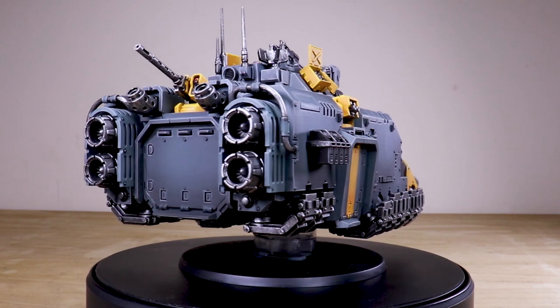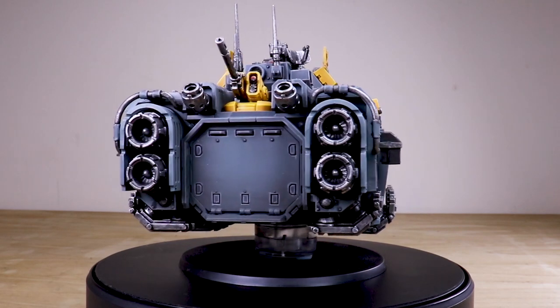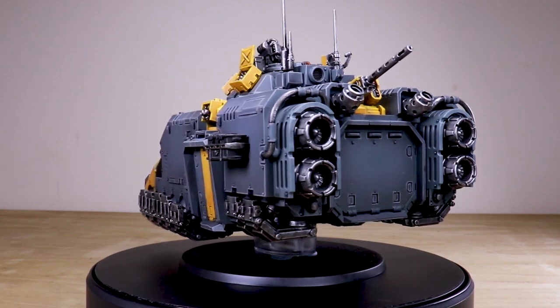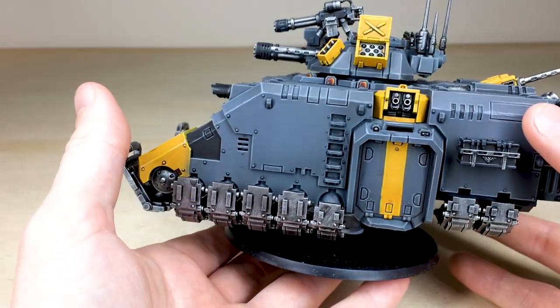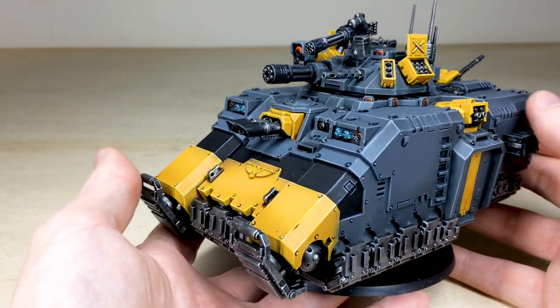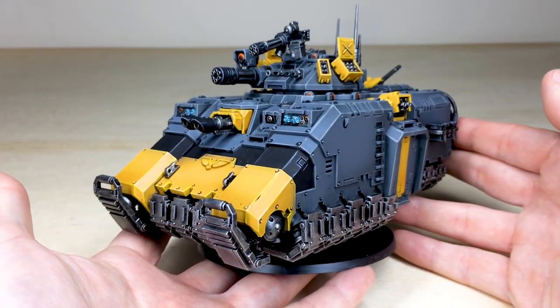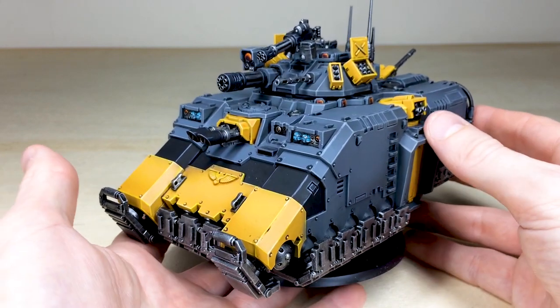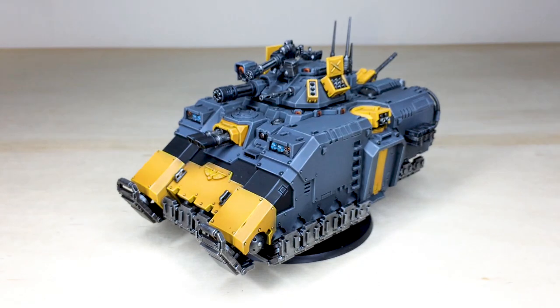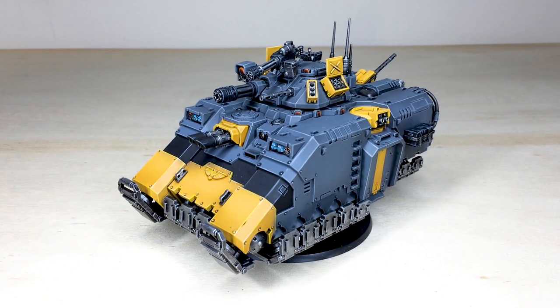Moving around the back, you've got all the weapon systems painted — the stubber with that lens all painted — and then all the engines fully done as well. The storage box is done in black with metallic work, which works extremely well. Just an awesome Red Scorpions Repulsor — an exceptional miniature from the Primaris range. He's now off to go and transport some of his battle brothers into the fires of battle.